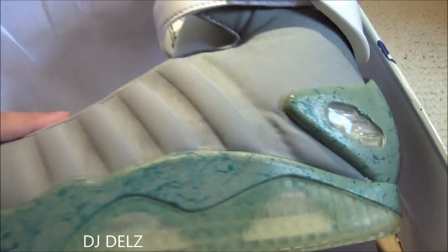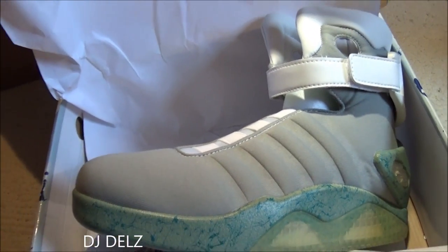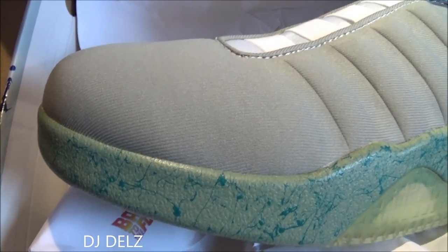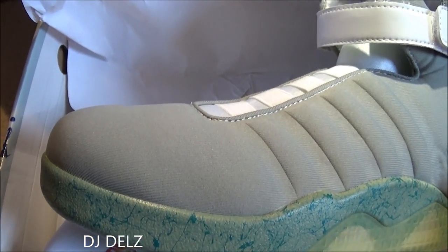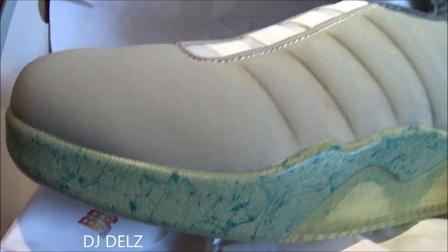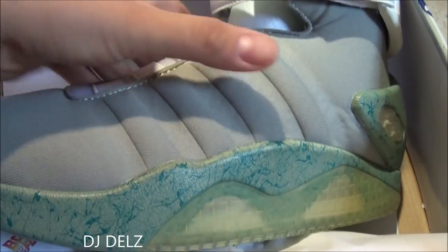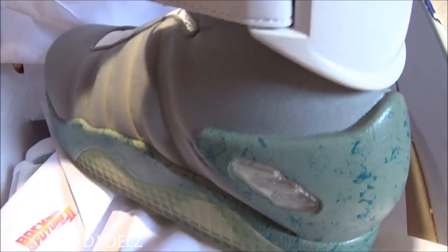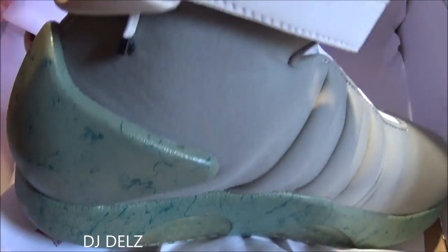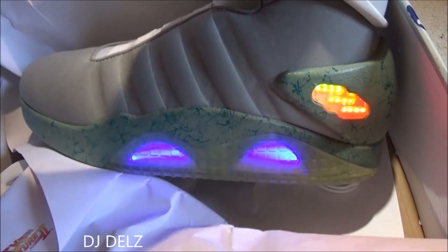For someone that just wanted this as a collector's piece, someone who was a fan of the movie — when I was a kid I loved this movie. It's more than just the Air Mag shoe; in general I just was a huge fan of Back to the Future, the first one and the second one. So it's cool to actually have these, and I'm happy to have them for $100. And you can light them up right there — see how they light up? That's how they look lit up.